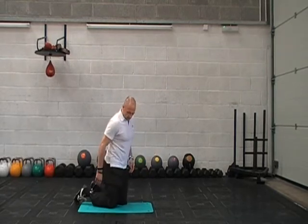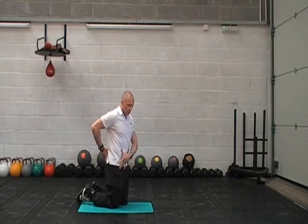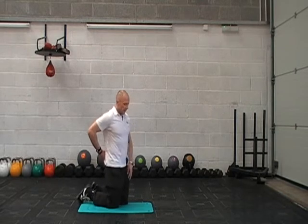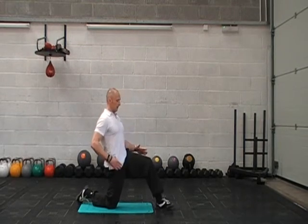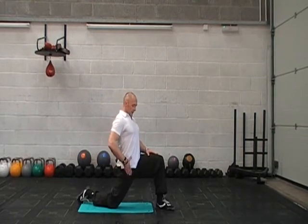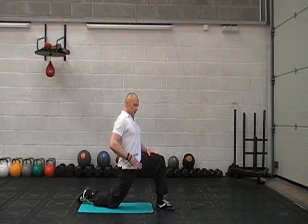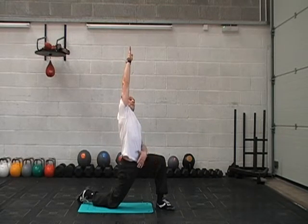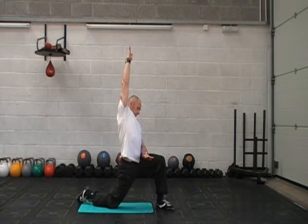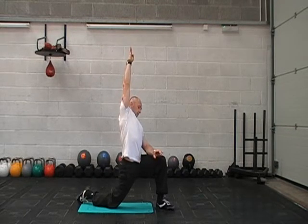I'll show you the other side — it's the same thing. Body nice and tall, nice and straight here. Bring that leg through and keep yourself in a nice straight line. Squeeze your glutes and get this hip flexor stretch. From that stretch, bring the arms to the sky and reach it up. Again, looking for 30 seconds.